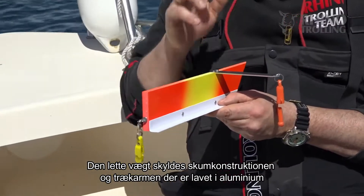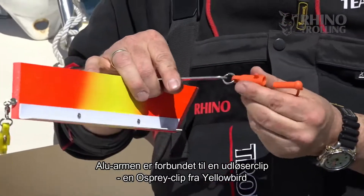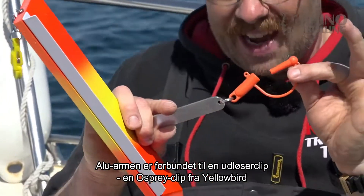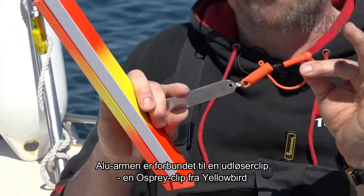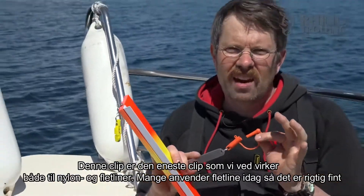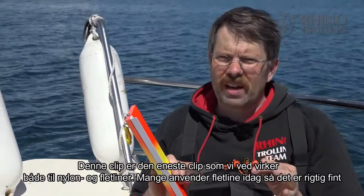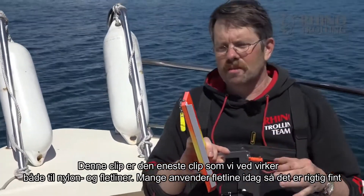A very special thing on this Side Planner SL is the aluminum arm which is connected with the main clip at the front — that's the Osprey clip from Yellowbird. It's the only clip we know that can hold both mono line and braid at the same time, and as more people use braid, I think that's brilliant.